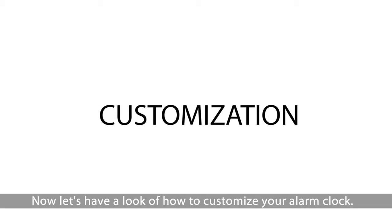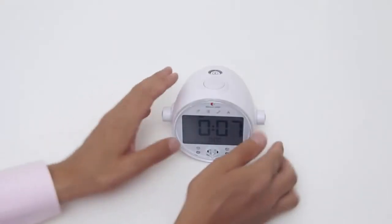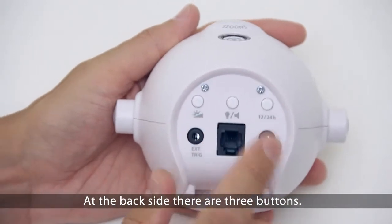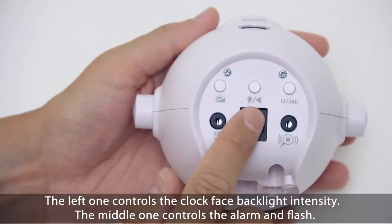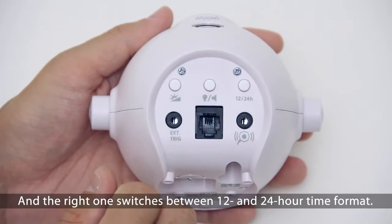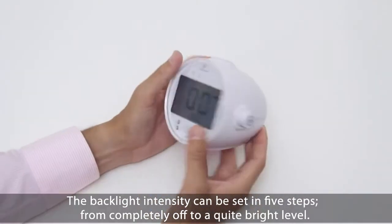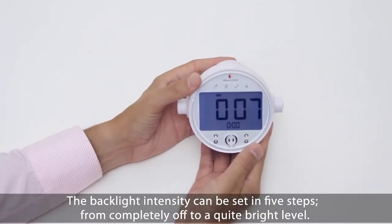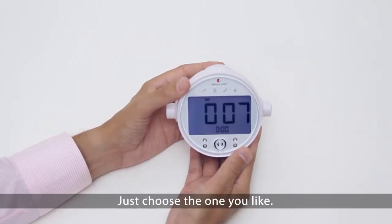Now let's have a look at how to customize your alarm clock. At the back side there are three buttons. The left one controls the clock face backlight intensity. The middle one controls the alarm and flash. And the right one switches between 12 and 24 hour time format. The backlight intensity can be set in five steps, from completely off to a quite bright level. Just choose one you like.